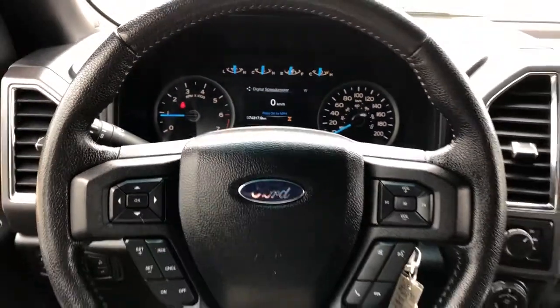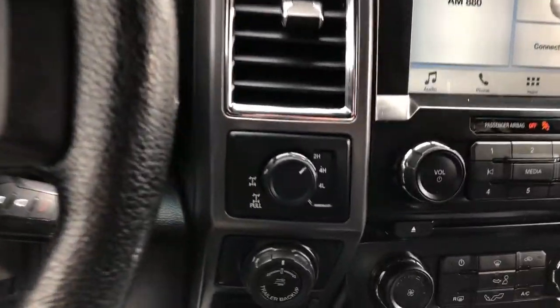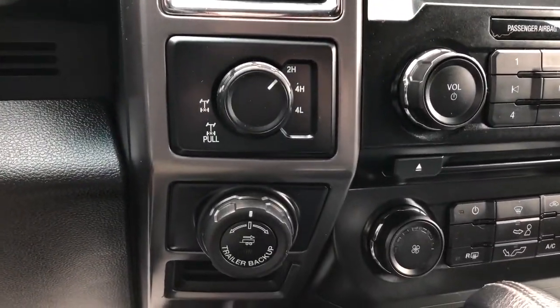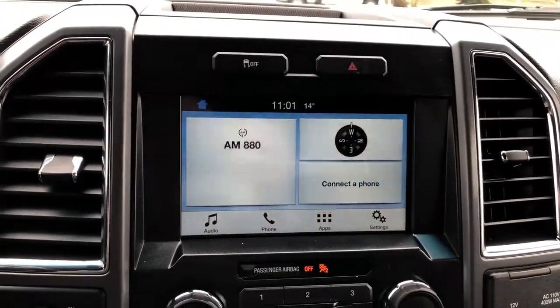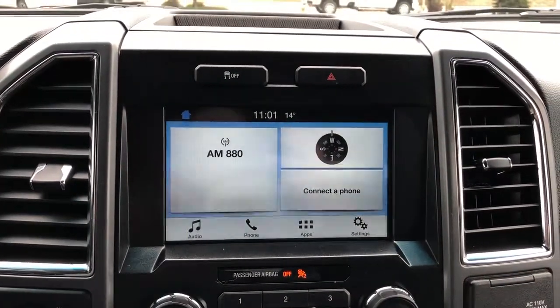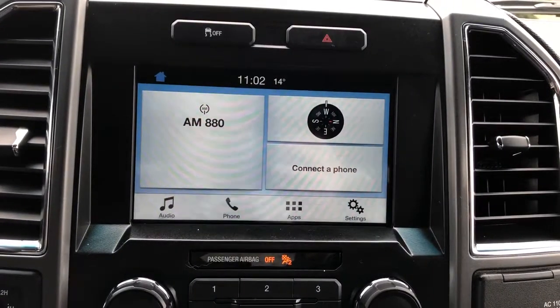We have a multifunction leather-wrapped steering wheel, four-wheel drive controls, and trailer controls. Above our infotainment screen we have our traction control and hazards. The screen features backup camera, phone connectivity and radio.